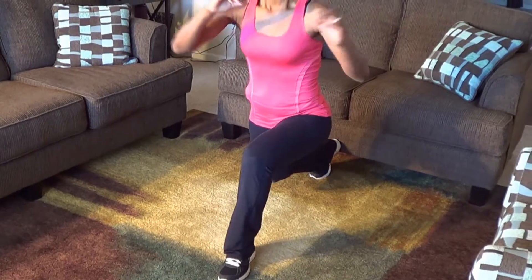Guys, are you still with me? I hope you are. We're going to go to our next move — it's a reverse lunge with a kick, and it looks like this. Go into a reverse lunge, kick your foot up, hit your hand, and come back down. We're doing 10 on each leg. Engage your core — that should help you balance.